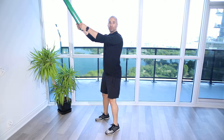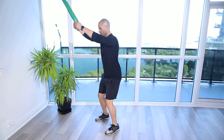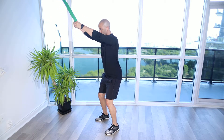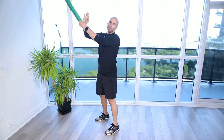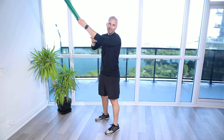Straight arm band lat pull down. For this exercise, you're going to get a band attached to a cable column, rack, a TRX anchor point, chin up bar — something that's going to be nice and sturdy.